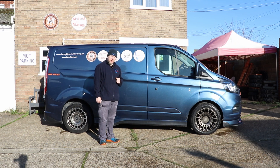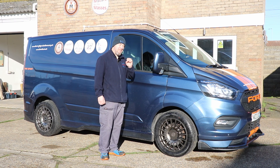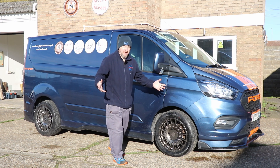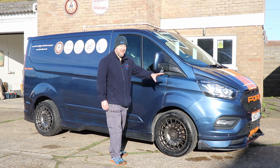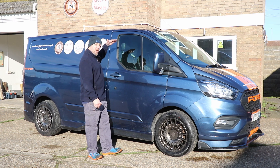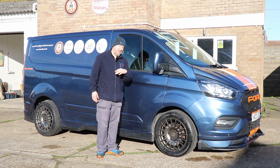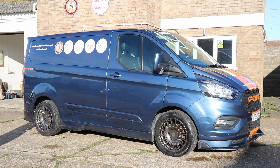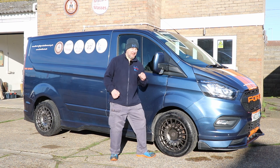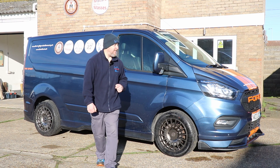Let's get out on the road and see what it drives like. But just before we do, I want you to take a minute and have a look at this, because I think it is the best looking van out there. It's subjective, but I personally think it's got the looks of a really nice van, especially with this kit on it. This is the H1 model, so it's the lowest roof you can get. And it's the 280, which is the load capacity — 2,800 kilos it can carry. It's a beast.